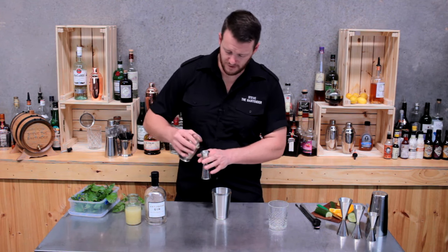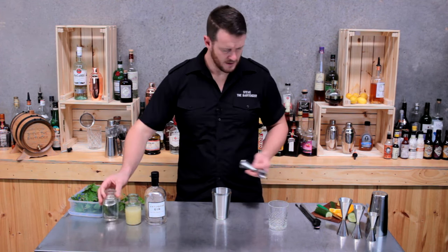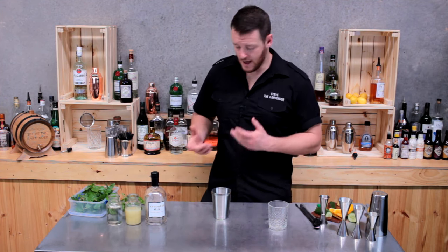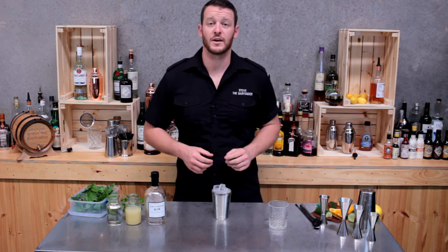Likewise of the sugar syrup, twenty-two point five mils. Easy as that — add ice to your cocktail shaker and give it a good shake.